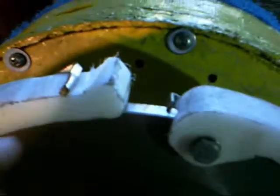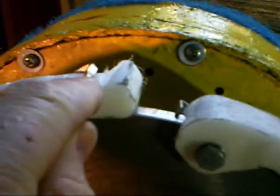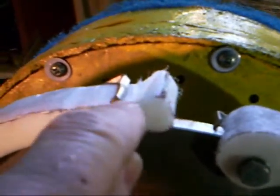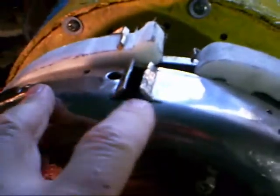There are two basic problems. The first is that the metal springs, which spring the fingers in and out, are rubbing on the outside of the drum and preventing the fingers from springing into the slots as far as they're supposed to. The second problem is that the slots themselves are too narrow.